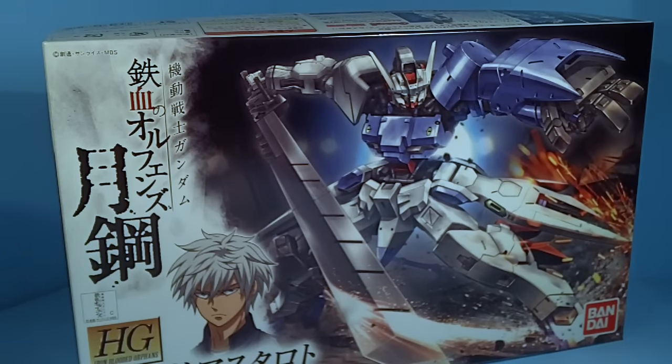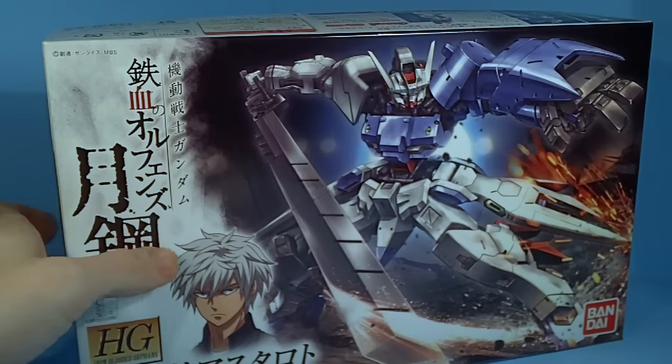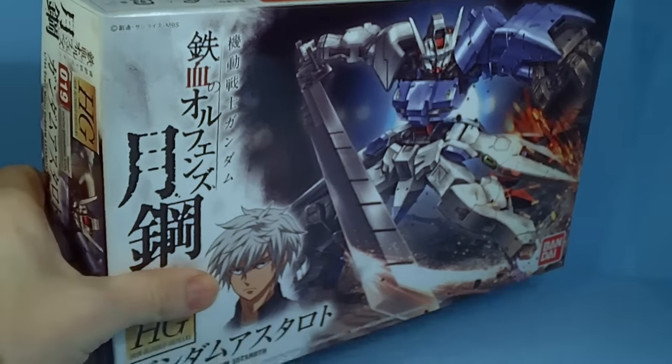Hello everybody, this is the unboxing of the 1/144 high-grade Gundam Astaroth. I like the origin version too. I got this at HobbyLink and unfortunately they didn't have the origin.